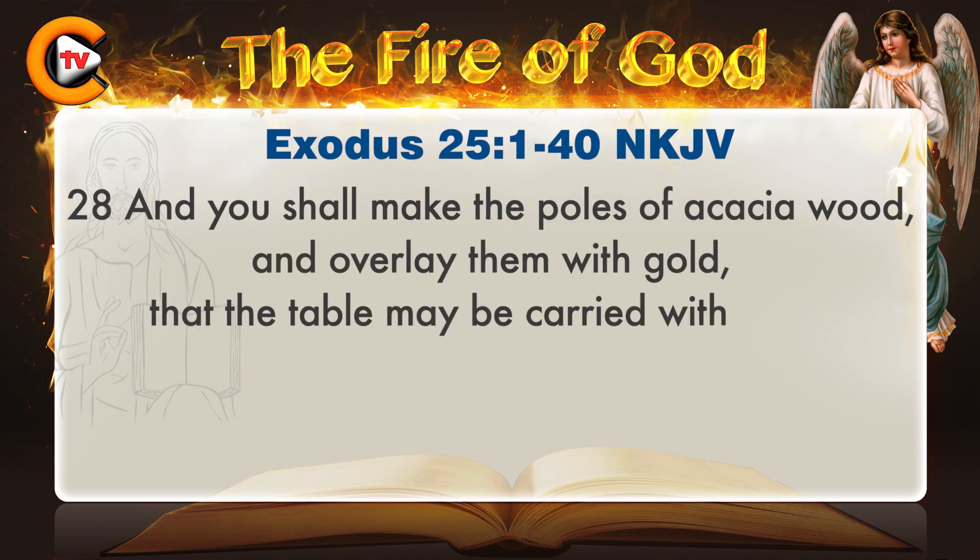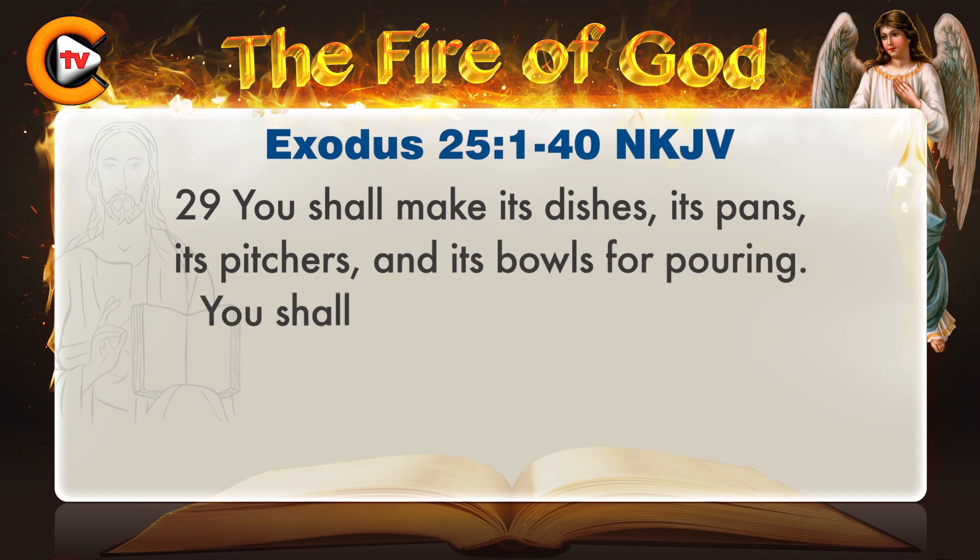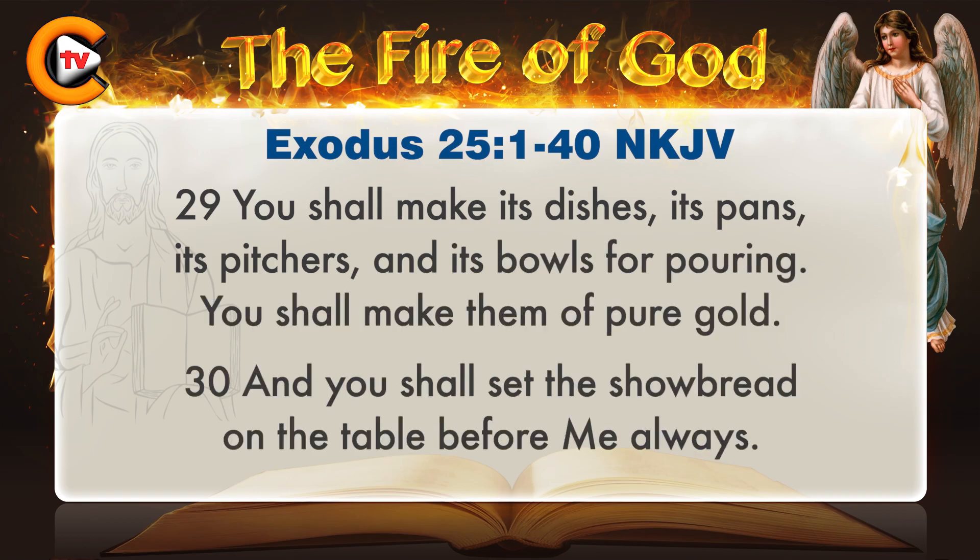And you shall make the poles of acacia wood, and overlay them with gold, that the table may be carried with them. You shall make its dishes, its pans, its pitchers, and its bowls for pouring. You shall make them of pure gold. And you shall set the showbread on the table before me always.